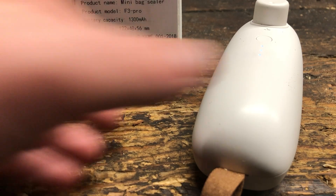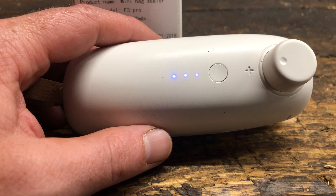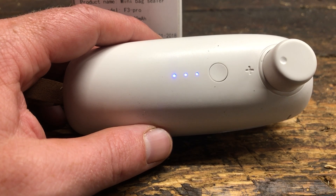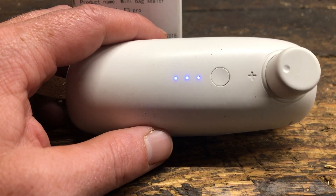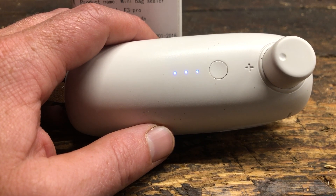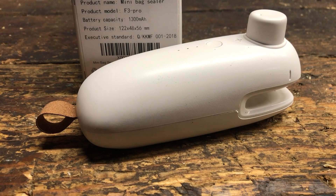I've used it quite a bit and I will tell you that it's a really nice product to have. If you're doing mylar bags, you only get roughly three bags out of one charge — that is with double sealant at the bottom of them. You will have to charge it up after the third time, possibly the second bag, just kind of depends.